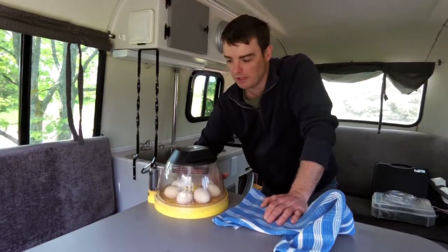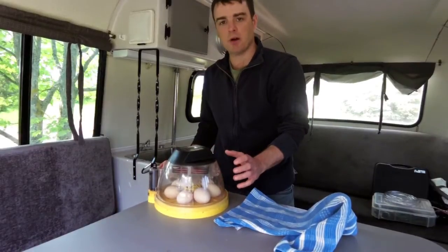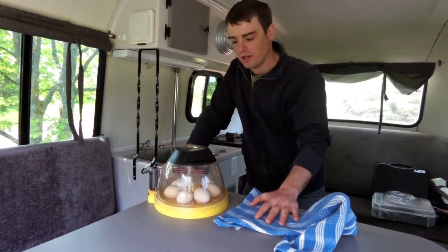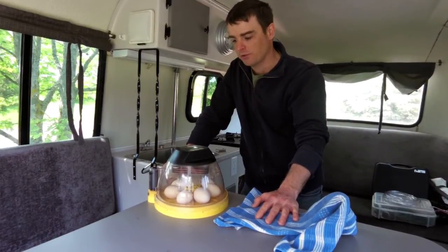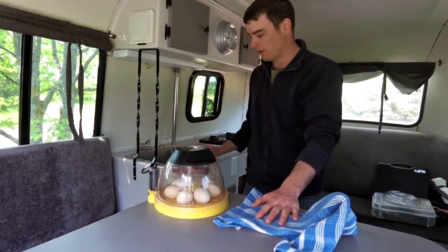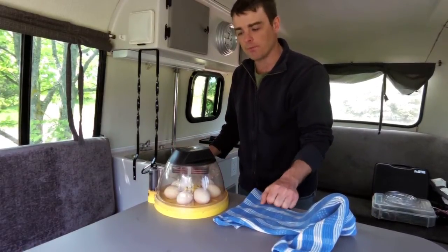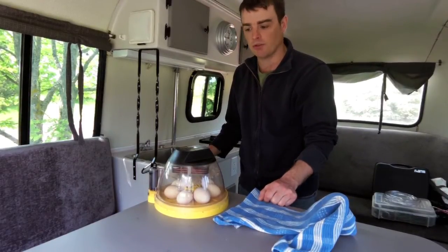So that is my off-grid solar egg incubator in my 1977 Bowler — they often call Bowlers 'eggs' because they kind of look like eggs, so it's fitting that we're incubating chicken eggs in it. I'll put it on the counter and check back tomorrow. It's supposed to be sunny for the next couple of days, so I'll double-check it's not getting too hot and keep you updated on power draw.